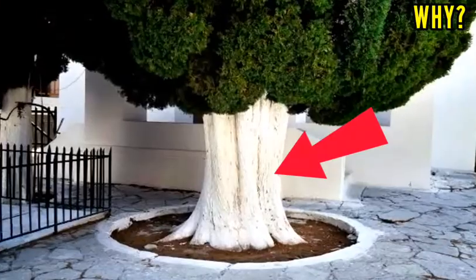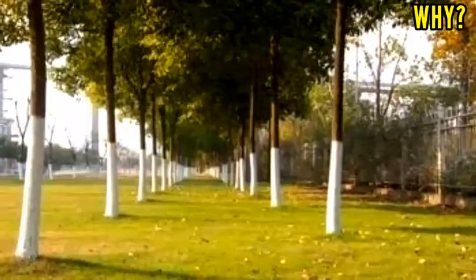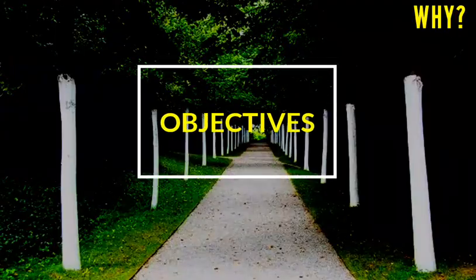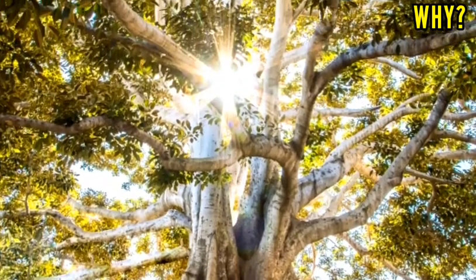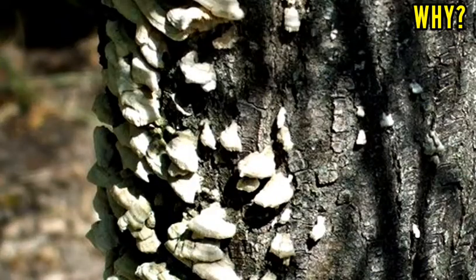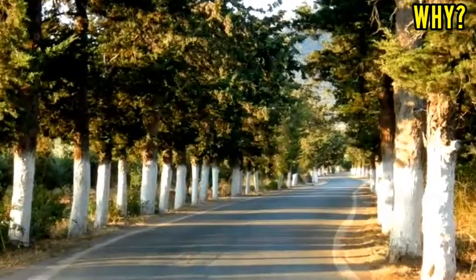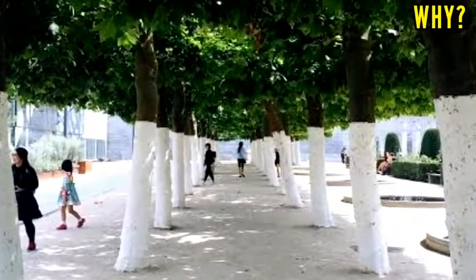The white painting of tree trunks is an ancient method of protecting young trees that are often found in orchards and tree farms. There are several objectives, but the main one is to prevent splitting and cracking of new and soft bark, which can allow the introduction of diseases, insects, and fungus. It is also useful to highlight insect infestations and to prevent the proliferation of certain pests.